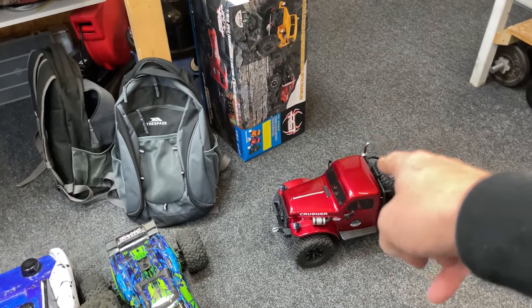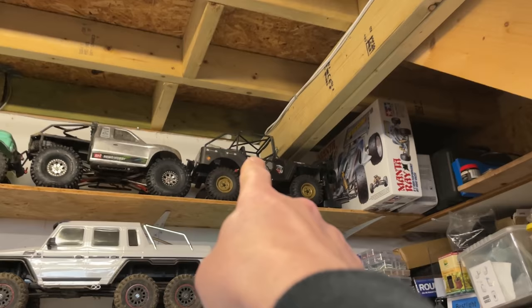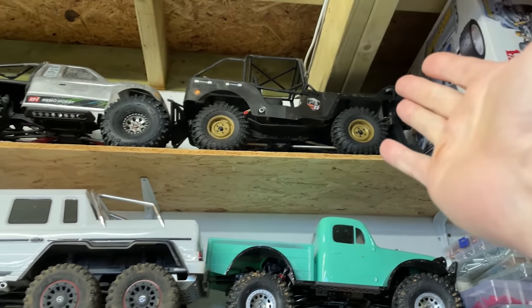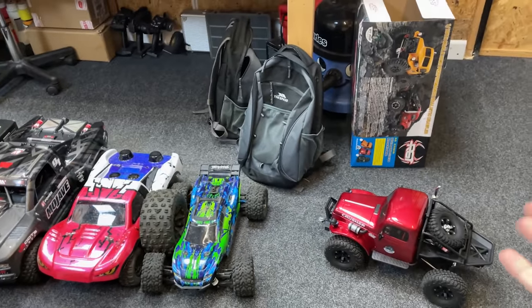Leave a comment down below - how many hands of God do you think it will take? Then once we've given that a go, I want to give this one here a go, which is kind of a similar price point and it's more of a traditional crawler without all that fancy suspension, just to see what difference it makes.